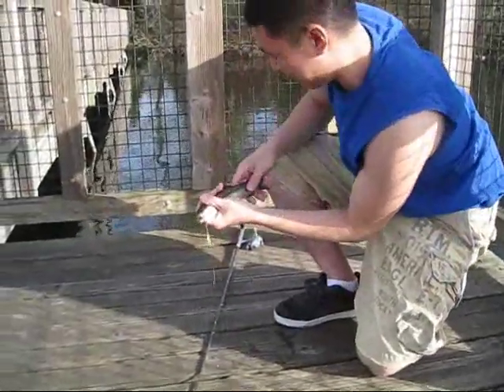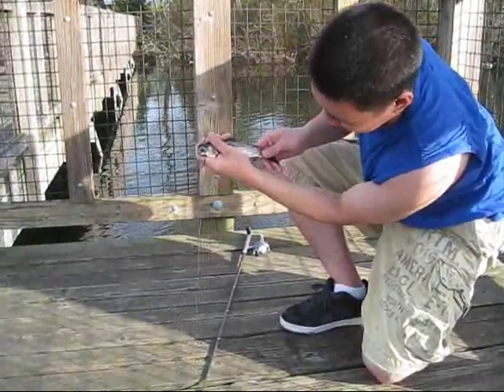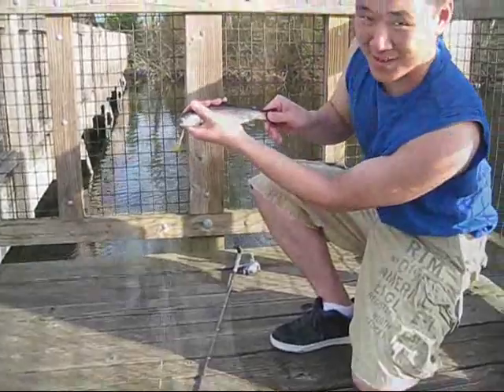Nice little Rainbow Trout using the Pen Fishing Rod Extreme MX-15 All Aluminum Combo. We're using a little Rooster Tail here, light tackle, four pound line. We're going to catch some more.